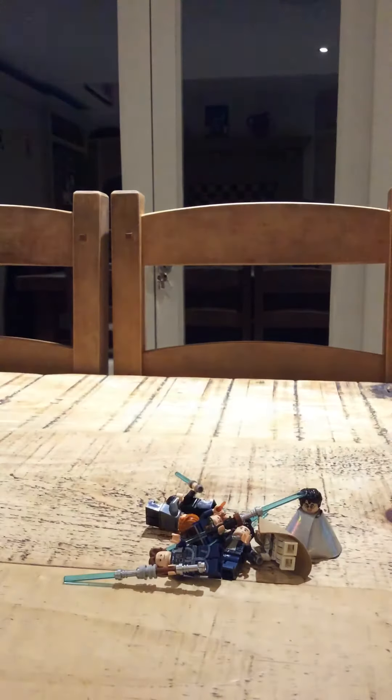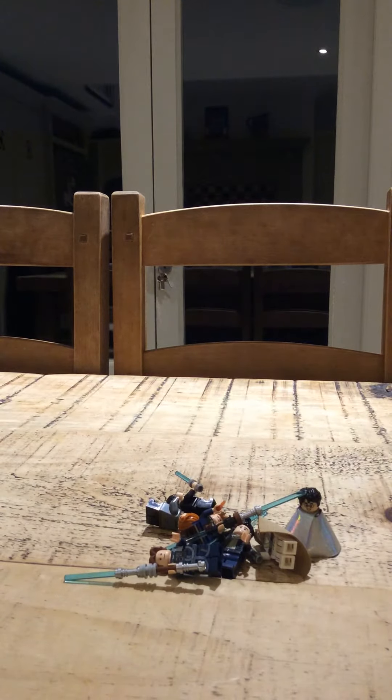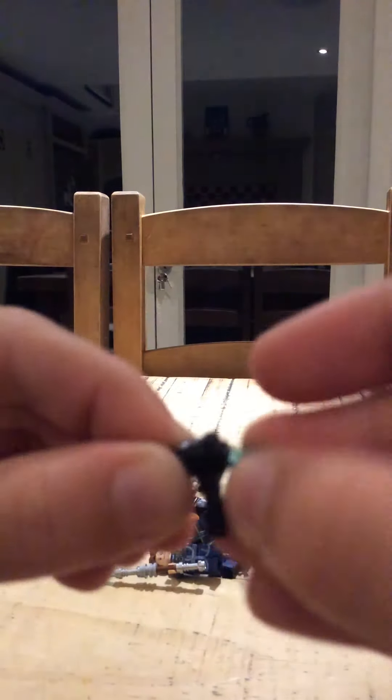You get this lightsaber piece and you place this on it. Then - no, it's the wrong way. You go like that. And then you add the thing that goes on before the lightsaber there, the lightsaber crystal.